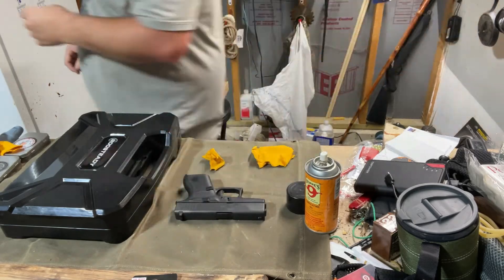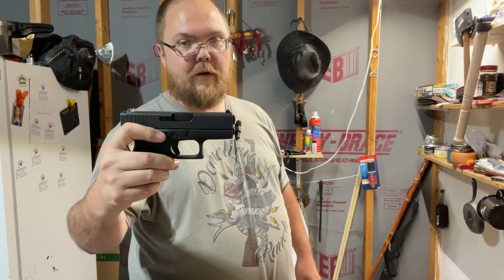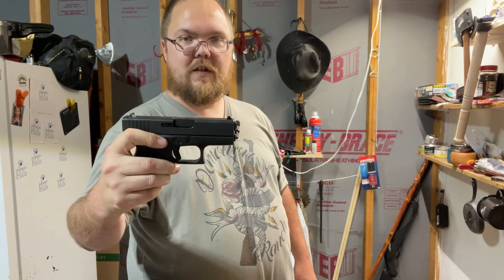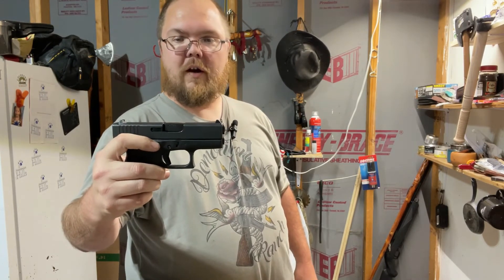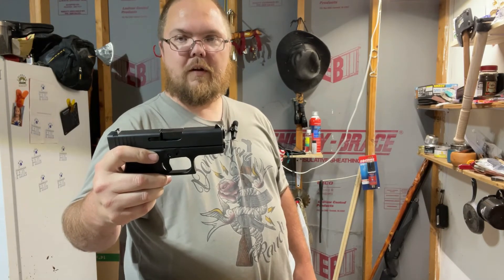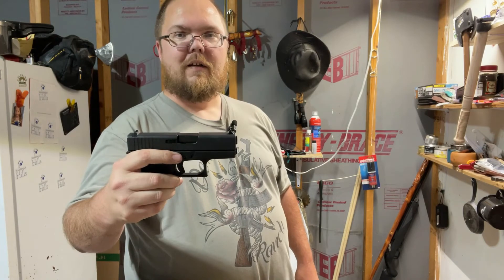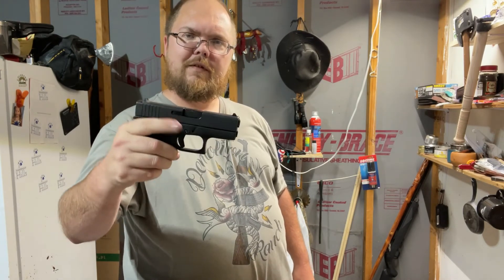I'm a Glockaholic and I'm not afraid to admit it. I love Glocks. I've had Glocks since I turned 18 and always carry them, but I have other stuff too — watch further videos and you'll see more. If you guys got any questions about Glocks, let me know. Talk to y'all later.